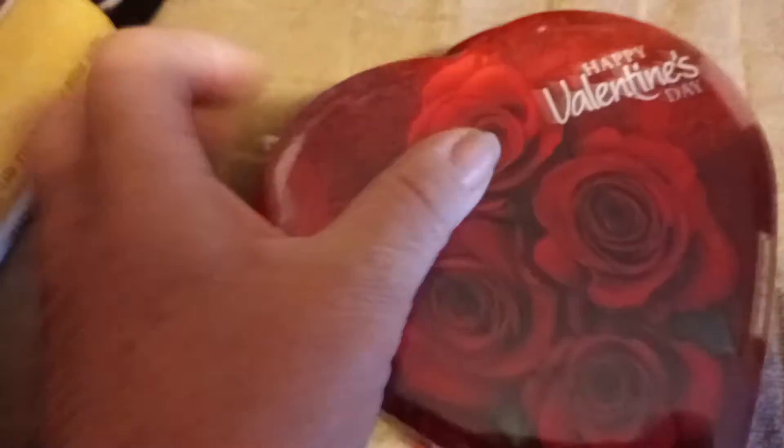So I have three granddaughters, so there's their valentines. And I also grabbed this — it was a dollar and a quarter. It's cute and it goes in my garden, so I will be putting it in the garden once the ground thaws out.